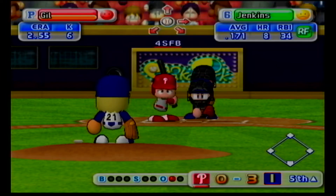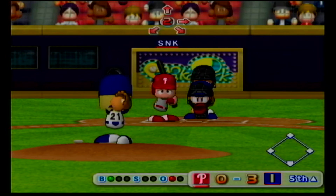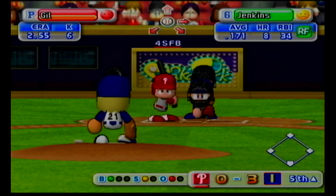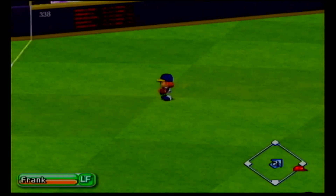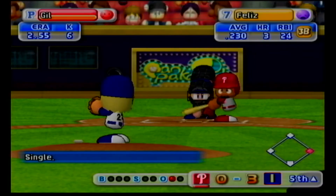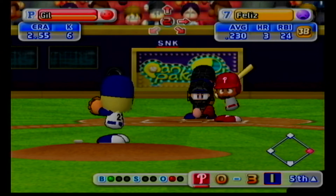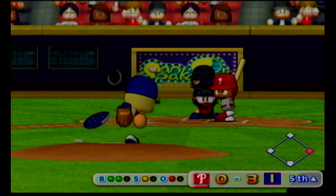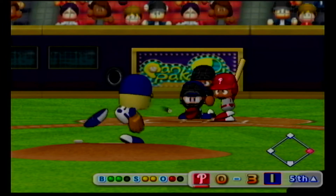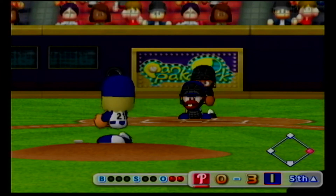Next at bat, Jeff Jenkins. He drives it to the opposite field, hit to left field. We have a runner on with one out. Pedro Feliz has had a base hit already in this game. Just missed the inside corner. Ball. Strike. Count two and one. Here's the two-one pitch. He took a huge cut. The count is even. Swing and a miss. Strike three. Feliz strikes out.